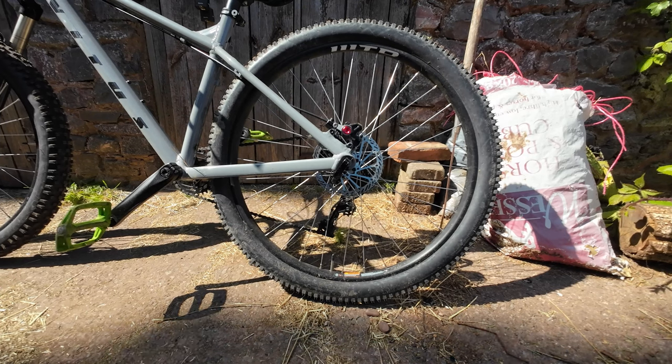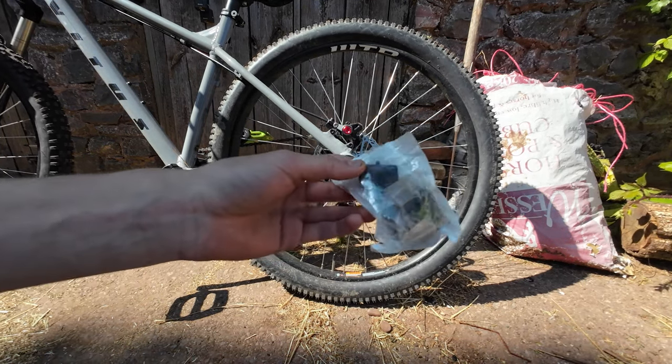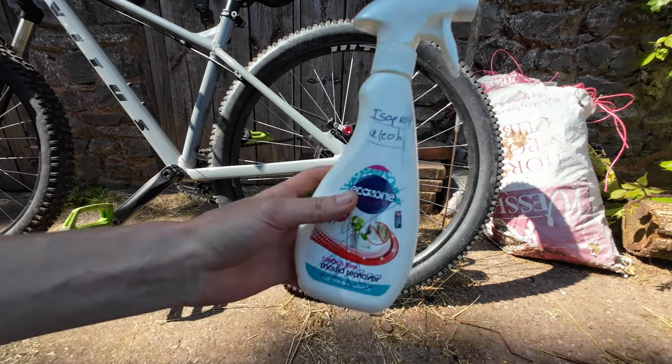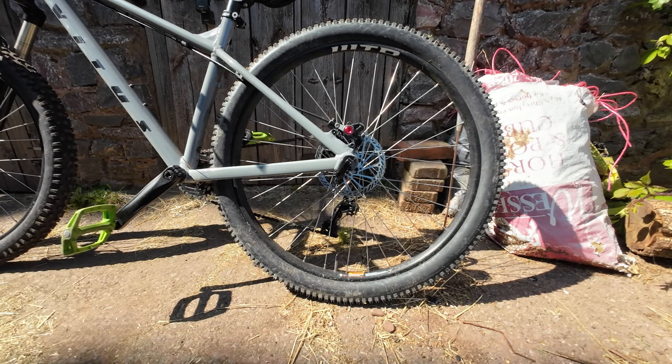Basically all we're going to do today to fix up these awful brakes is a new set of brake pads and some isopropyl alcohol. It's not mould remover, I promise. Right, so let's get started.